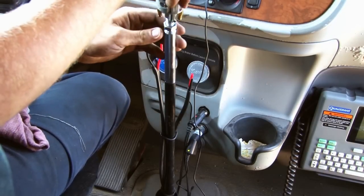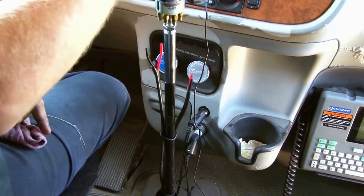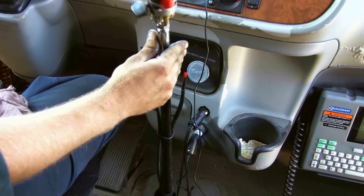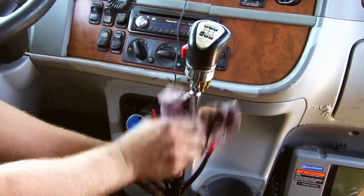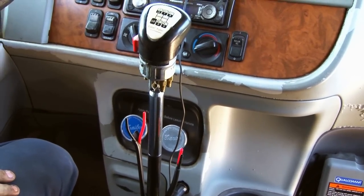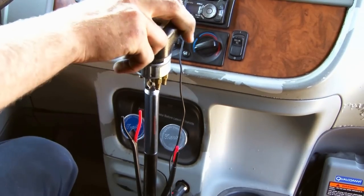Your shifter knob screws right back on. Screw it all the way down. Installed — six inches taller.